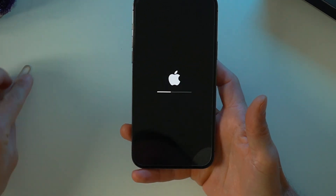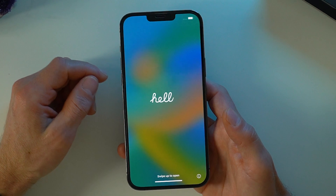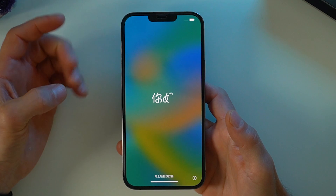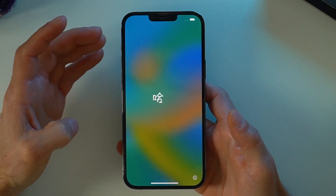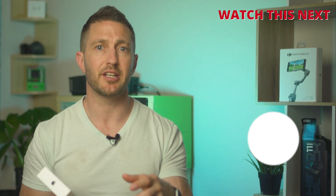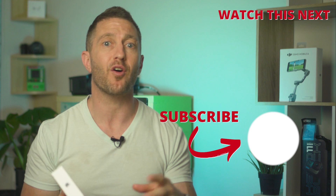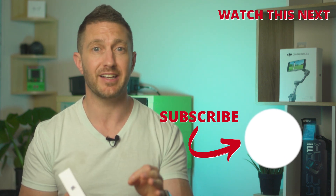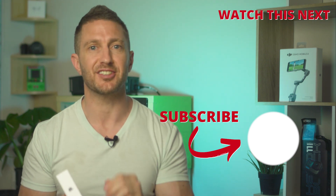And there we go — that's a pretty quick process. You can see that we are back to a fully fresh and ready-to-sell iPhone. Now that you know what to do before selling or giving away your iPhone, watch this video next to learn how to set your iPhone ringtone to any song. It's quick and easy and really personalises your phone.